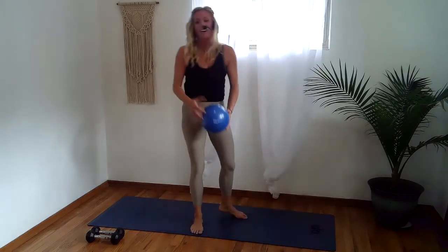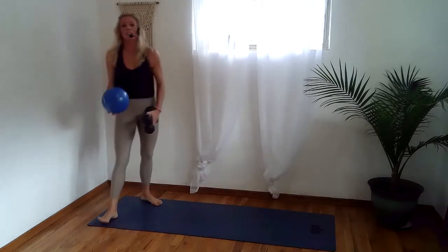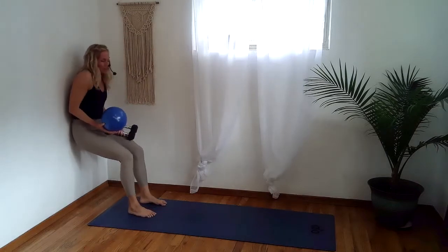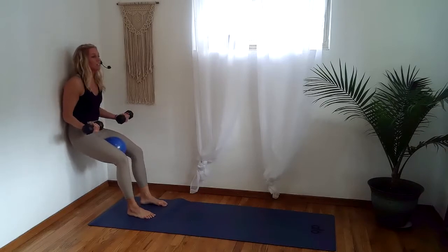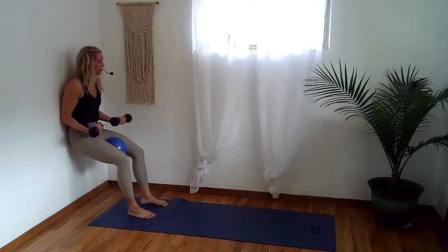Let that go. Keep your ball, grab your heavy weights and come to your wall. Sink down into your hips, feet a bit wider than hip width distance. Place the ball between your inner thighs and let the weights come by your side, elbows off the ribs. Let's squeeze the ball — squeeze, release, in, out. Stay strong through the core.